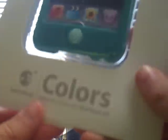Here it is. I'm supposed to take off this little... Yeah, that's very nice. Let's just pull this. It really sticks on there. And I did get it in turquoise.